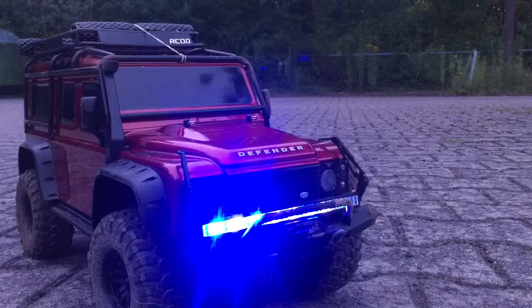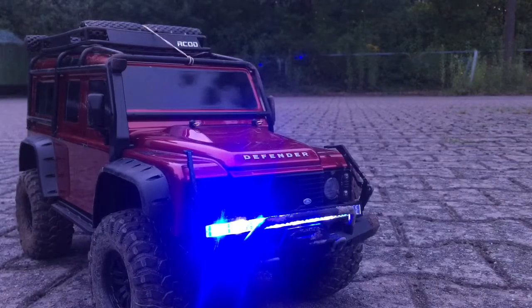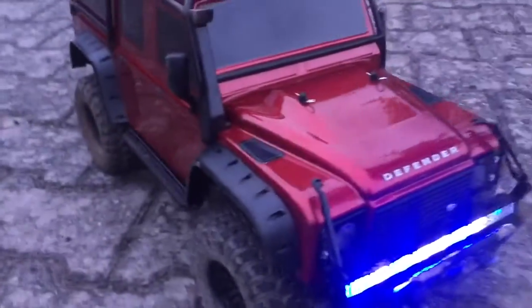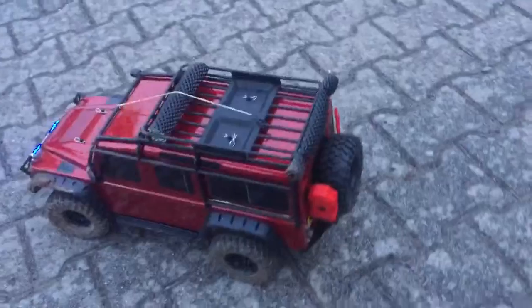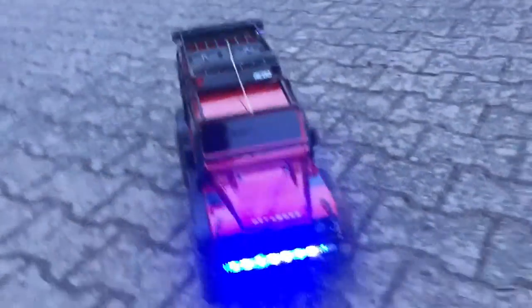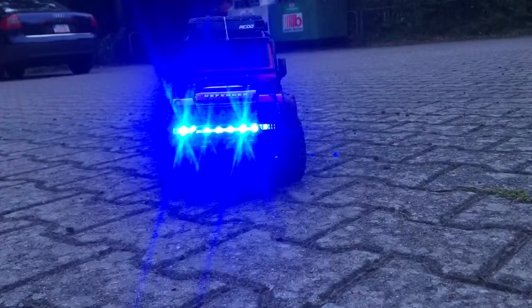Everybody's mounting their roll bars on top and doing all kinds of fancy stuff — I just put mine down on the bottom where I like them, nice and low. I like the way it looks, it looks pretty decent. I'm not going to put lights in the headlights themselves because it calls for too much work and I'm being lazy these days. The way the light buckets are set up, it doesn't really accommodate the kind of lights I have anyway, so I'm just going to go with this for now.